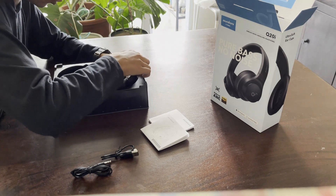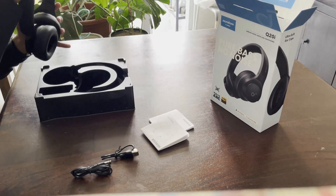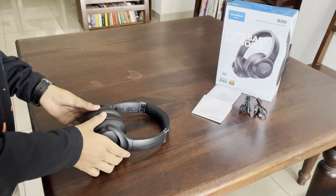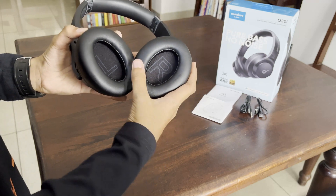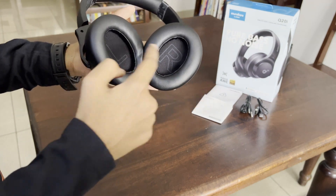Here are the headphones. The fit is quite loose. The ear cups are really soft, obviously for comfort, and they are marked left and right.